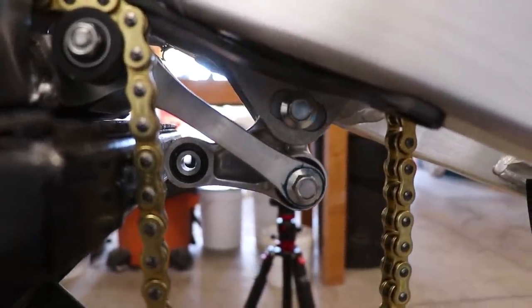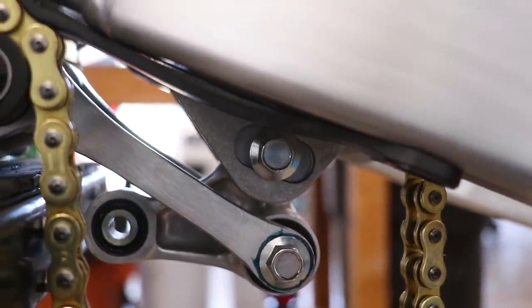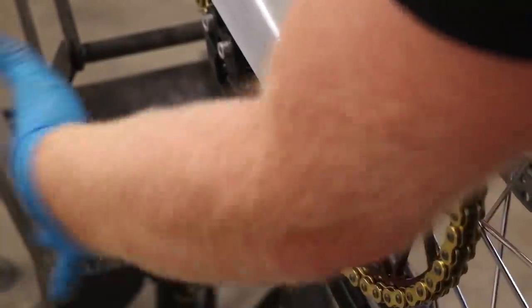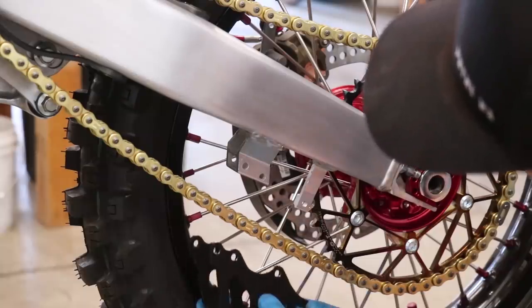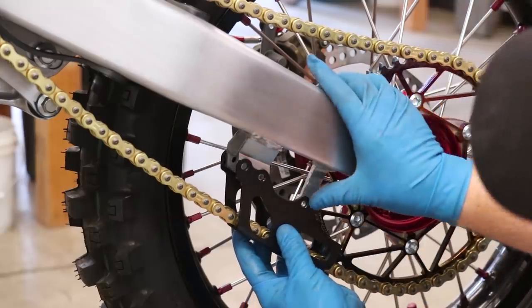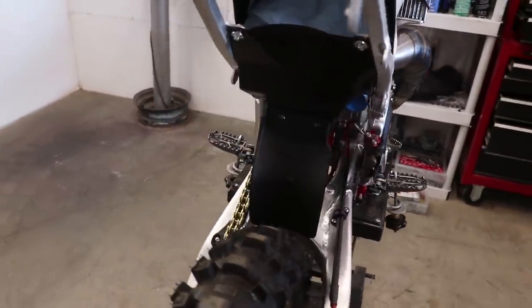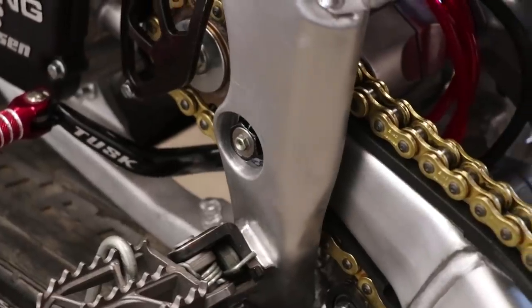Now we can go ahead and get this linkage back on as well. One more thing I noticed — I'm going to have to find a different bolt for this new swing arm, because obviously that one ain't gonna work. Let's take a peek at how this new style chain guide will look on here. I don't quite have the slider for it yet, but yeah, that looks a lot better. Really digging the black too. With the bike together for the most part, the last thing to do is shoot some grease into that swing arm bolt and you're all set.